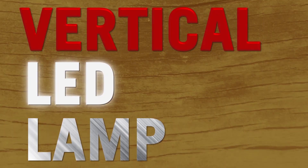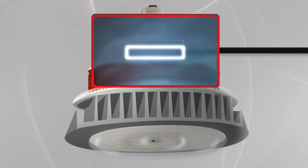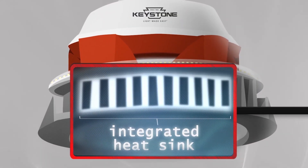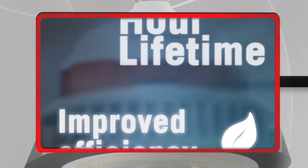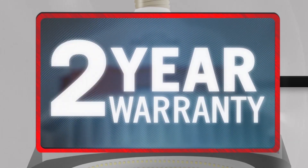This vertical LED lamp is suitable for use in fully enclosed fixtures and features a built-in driver, letting you bypass the ballast. An integrated heat sink keeps the lamp cool without the use of fans. You'll also get the benefit of improved efficiency with 50,000 lifetime hours versus metal halide, and a 5-year warranty.